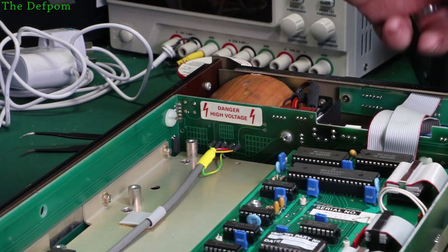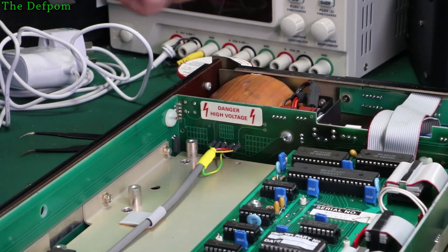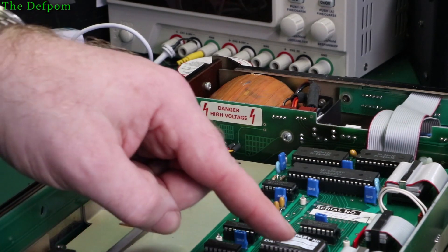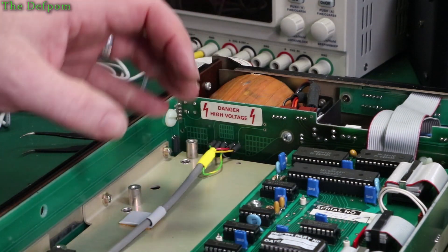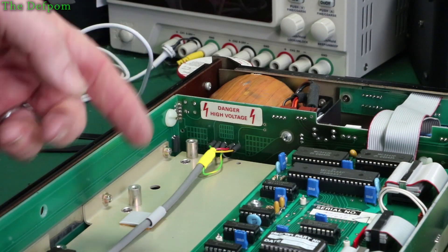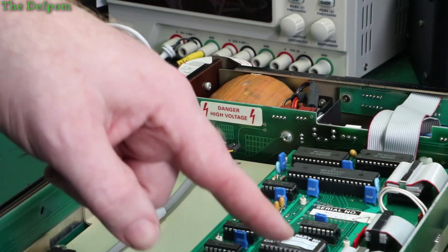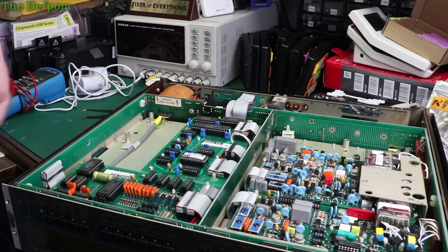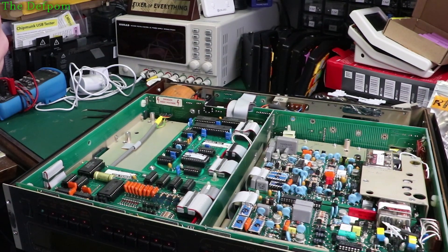This one's got a plate on the back saying 'Made in USA' instead of 'Made in the UK', which I found interesting. This is dated 1986 over here - the chips are 84 and 85. But the unit itself says 1986. So I think the year of manufacture is 1986, which makes it about 34 years old.